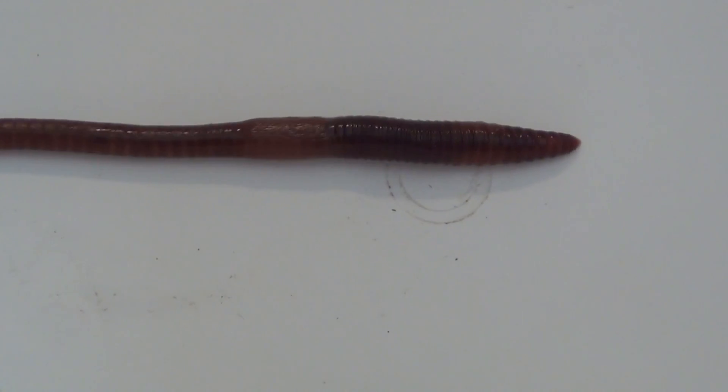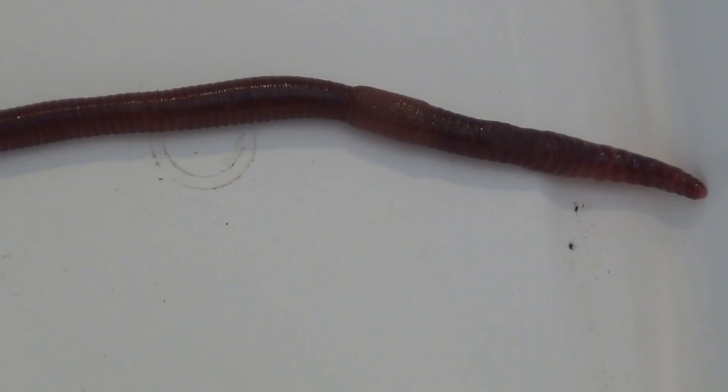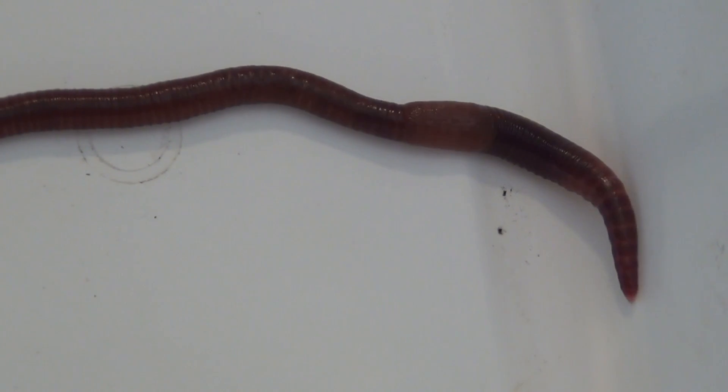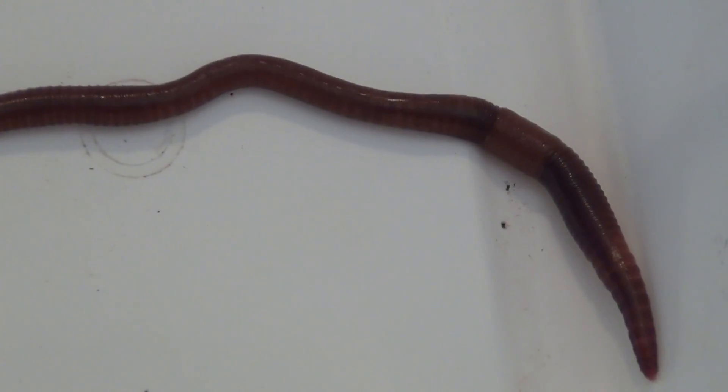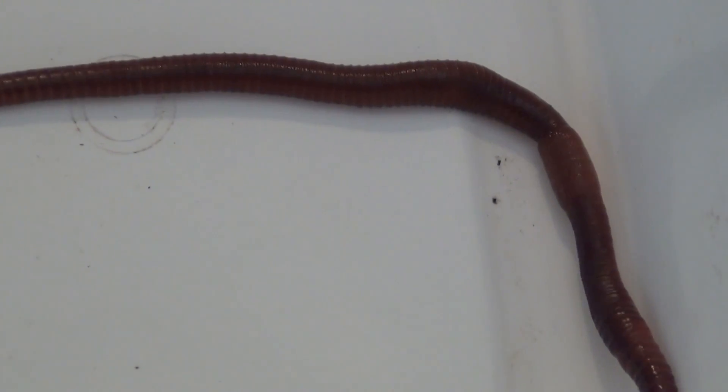If you want to get really scientific about it, there are some other identifying features we can look for. For example, the sperm port is on segment number 15, which would be on the underside. You can count how many segments from the front it is to the clitellum, which starts at segment 26 or 27 and then goes to segment 32 or 30. And if you really want to get into it, you can dissect them and look for the gizzard, which would be at segments 17 and 18.